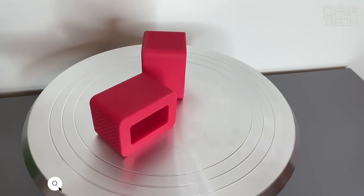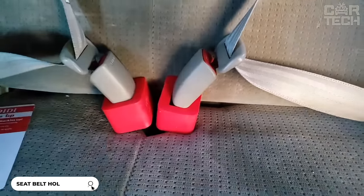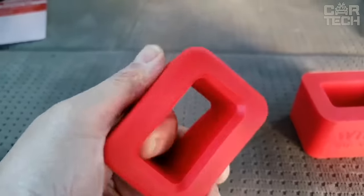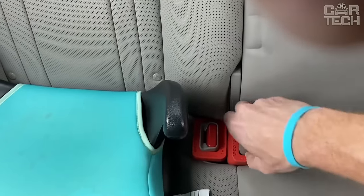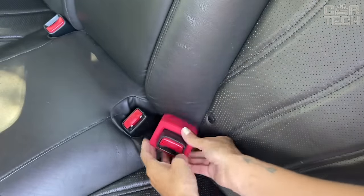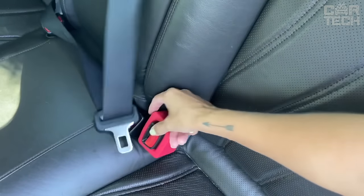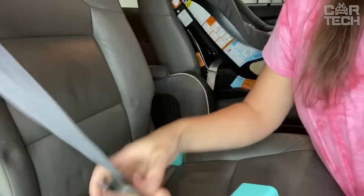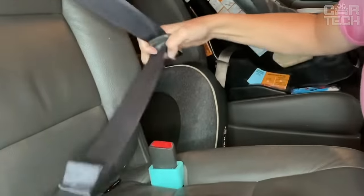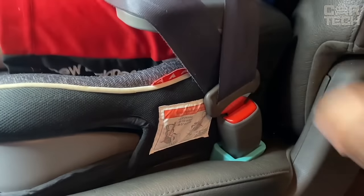Car seat belt buckle holder — a simple and convenient device that will make buckling up in the back seat much easier. The holder is made of soft and durable silicone that will not damage the buckle or scratch the seats. It locks the buckle in a comfortable vertical position so you can buckle up with one hand without having to look through the gap between the seats. This is especially relevant for child seats, the elderly, and people with low mobility. It is universal and suitable for most car buckles. Easy to install and remove in seconds.